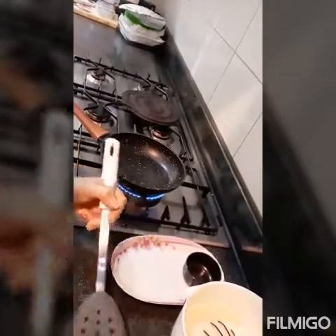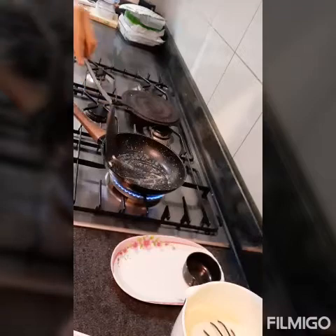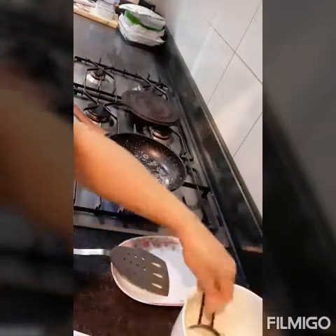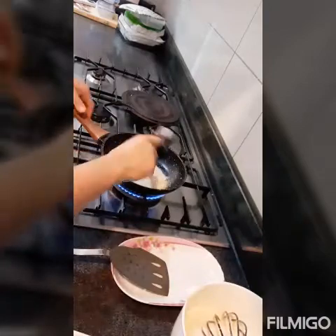We put a little butter in the pan, just a little for greasing. Then we pour about one half cup of the pancake mixture and spread it like this.